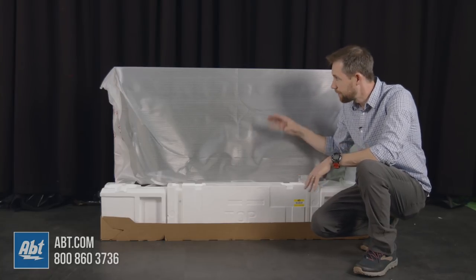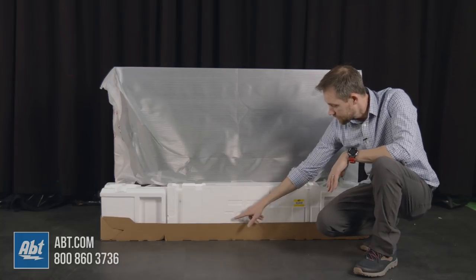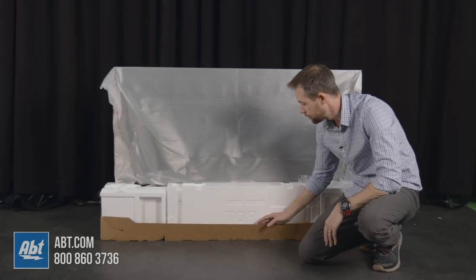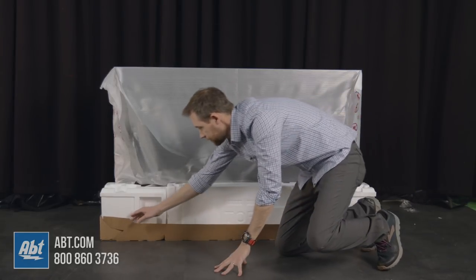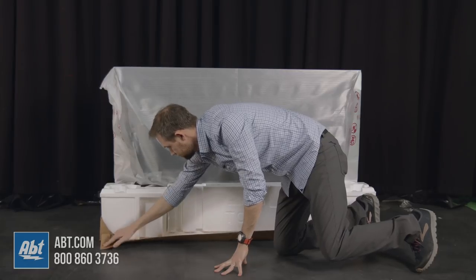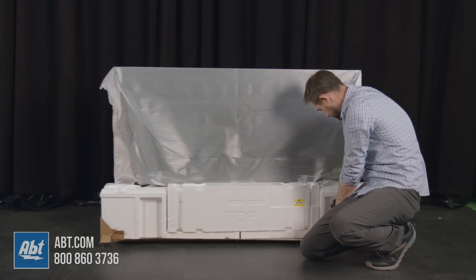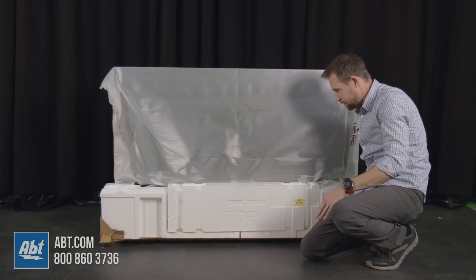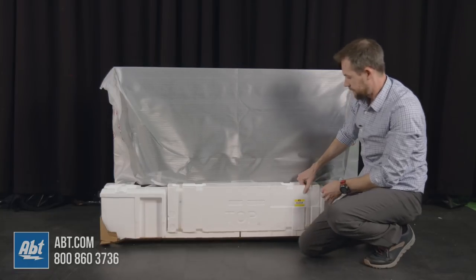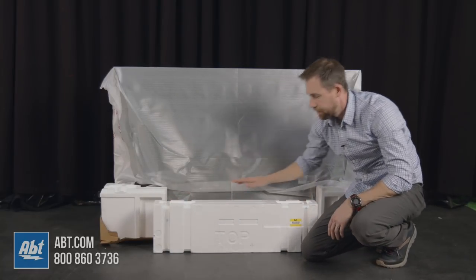We've already gotten the box off and most of the styrofoam off. We're looking at the back of the TV, and at the bottom here you're going to have a box — one side says 'top' and the other side says 'bottom.' That's where your pedestal is going to be located. The first thing you want to do once you have the box off is lower this cardboard piece, which is not necessarily as easy as it looks. Once you've got that down, you'll be able to take the box out, and from here you're going to cut these two straps and remove the pedestal pieces from inside.